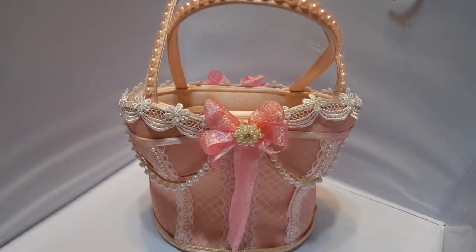Hi everyone, it's Shaita and Tracy with Art Attack and I'm here to show you a corset purse that I altered.